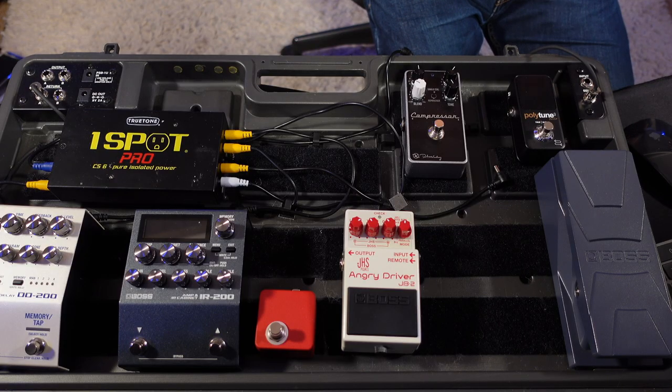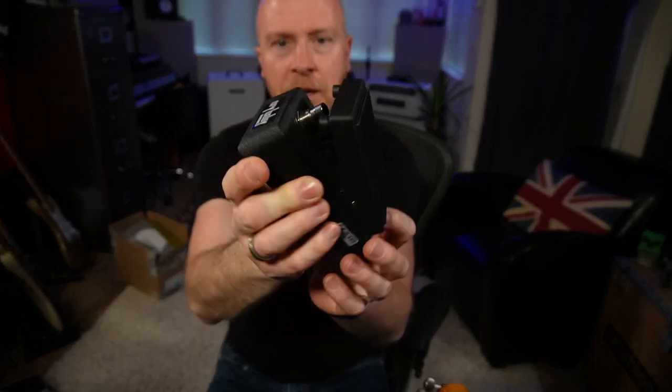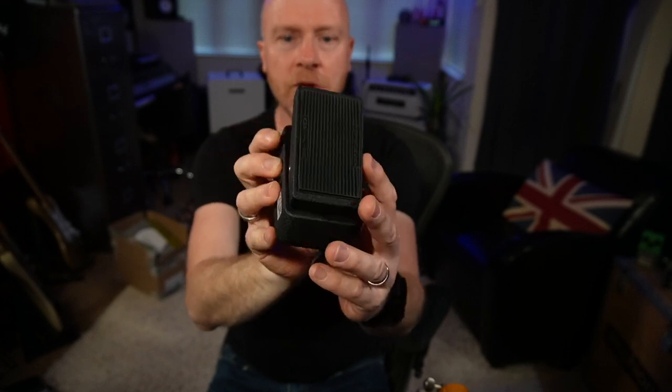I think I've got all my effects covered that I'd use on a normal gig — I don't really use modulation, and when I do I use it in delays, so the DD200 covers that. But I've got space for one more pedal, and I think what I'm going to use is a little mini Crybaby wah. So that's the format of the pedal board — now I need to get it wired up.